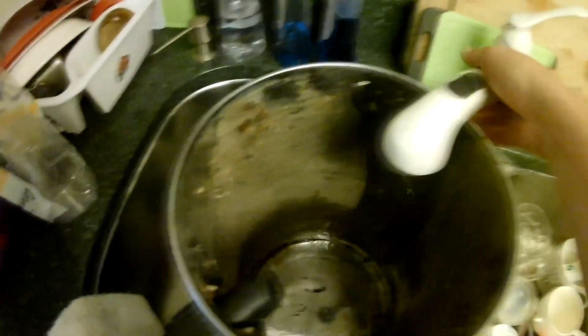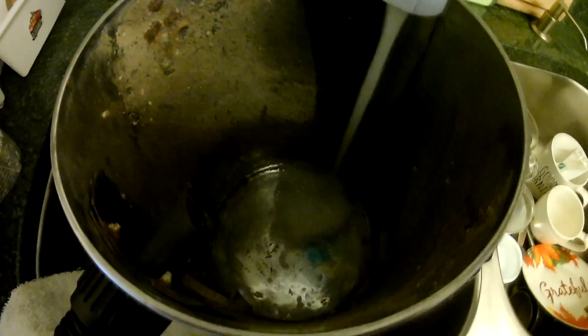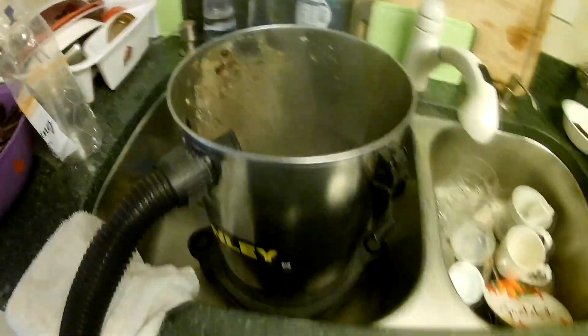Okay, so here we go. We'll put some hot water in there and we'll put some suds in there. We'll see how this works — it should be interesting. Look at that. It's going to be awesome. We'll put some sudsy water in there. It's going to suck those bees up.